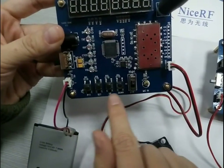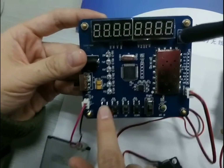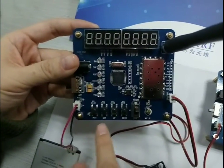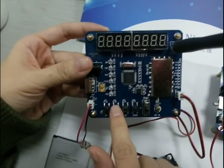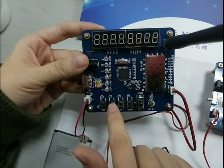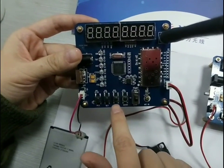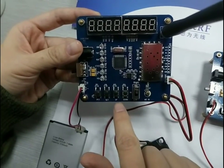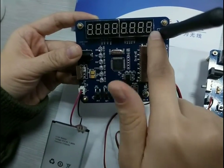There are four buttons. The first button is the PTT button — press this button to speak. The second is the set button; press it to configure the frequency and other settings. The up and down buttons are for increasing and decreasing the selected setting value.